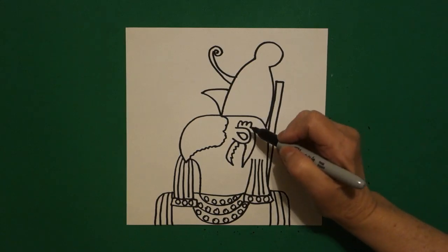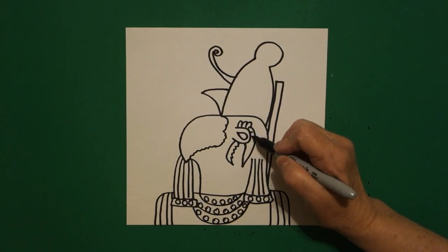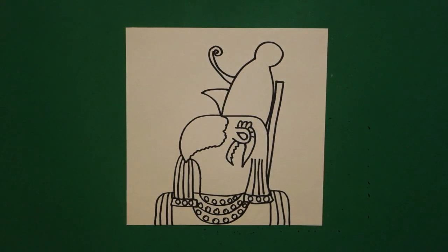Okay, come back over here. If you have room, you can add straight lines — one, two, three, four, five. There's a lot going on here. Let's see how we're going to color this in.